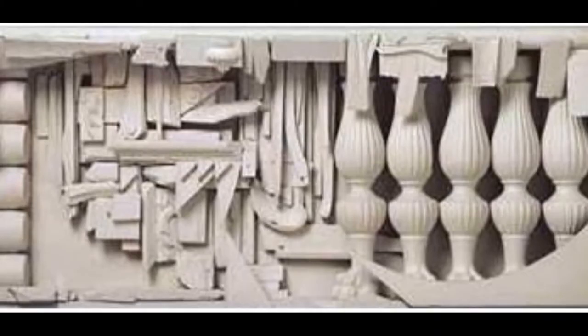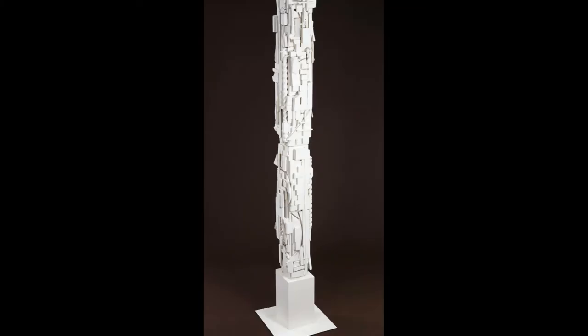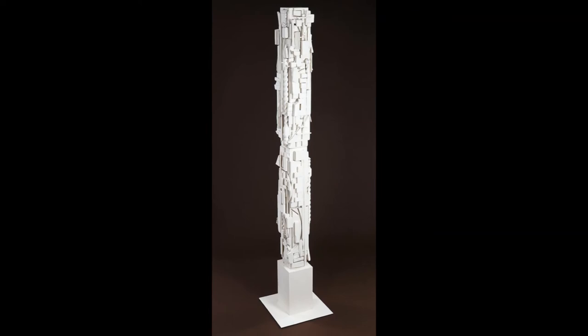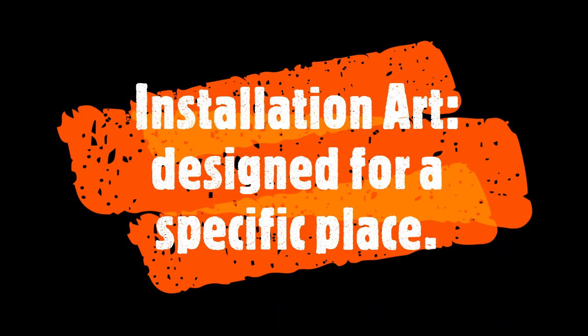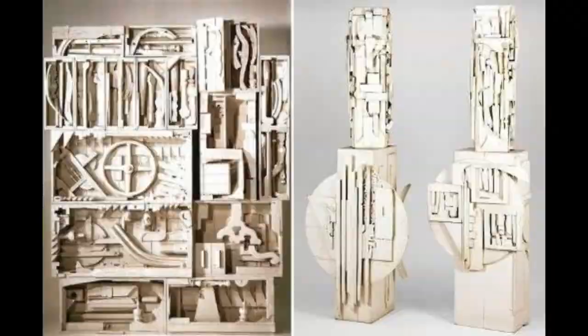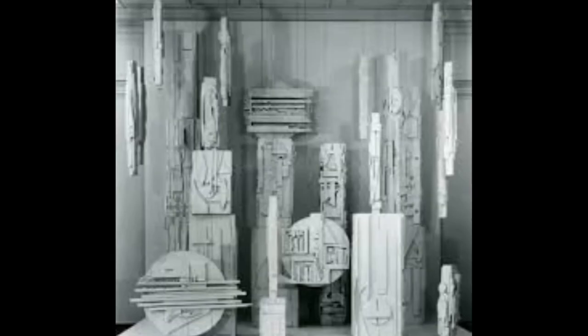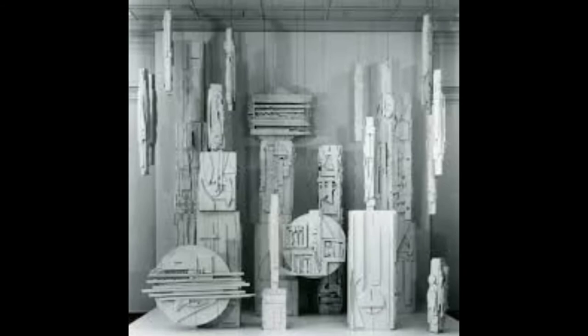One of her most famous sculptures was created in 1959 for the Museum of Modern Art. This was an installation, meaning the artwork was designed specifically for the museum, and it was called Dawn's Wedding Feast. It consisted of a full room of all-white wood assemblage pieces, including four chapels, a bride and a groom, a wedding cake, furniture, and columns that were meant to represent the guests. Each piece had been crafted from discarded wood pieces and reassembled to create symmetrical figures.